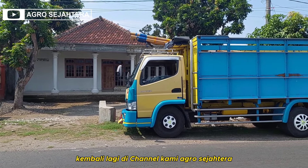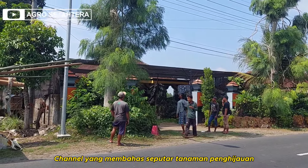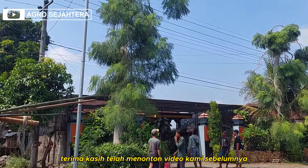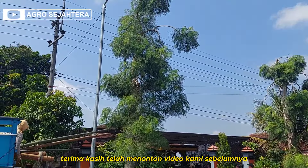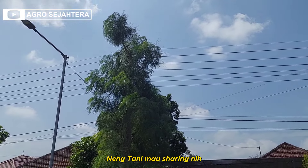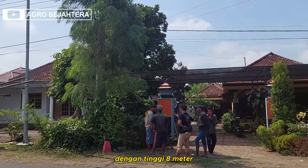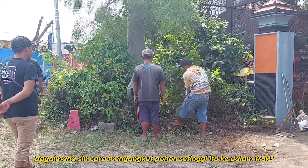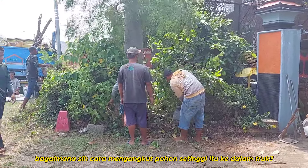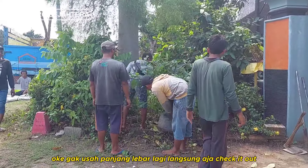Hello Sobat Agro, kembali lagi di channel kami Agro Sejahtera, channel yang membahas seputar tanaman penghijauan. Terima kasih telah menonton video kami sebelumnya. Di video kali ini, Neng Tani mau sharing tentang bagaimana cara tim kami memindahkan pohon moringa dengan tinggi 8 meter. Bagaimana cara mengangkut pohon setinggi itu ke dalam truk? Langsung aja check it out.